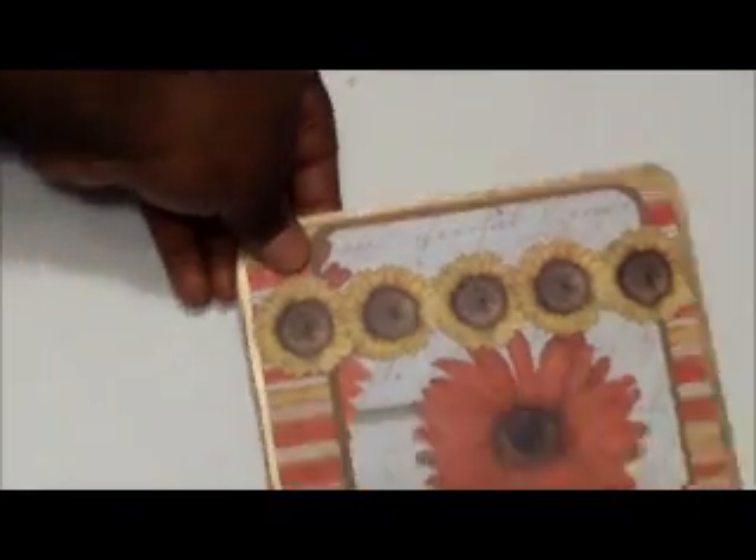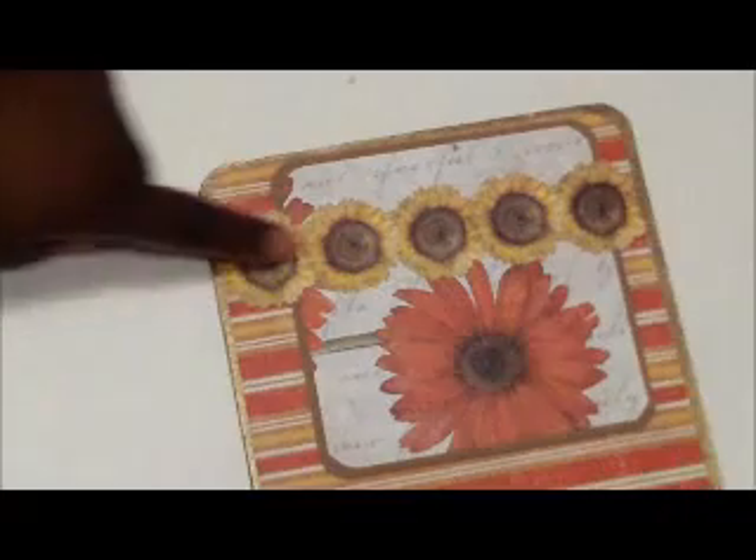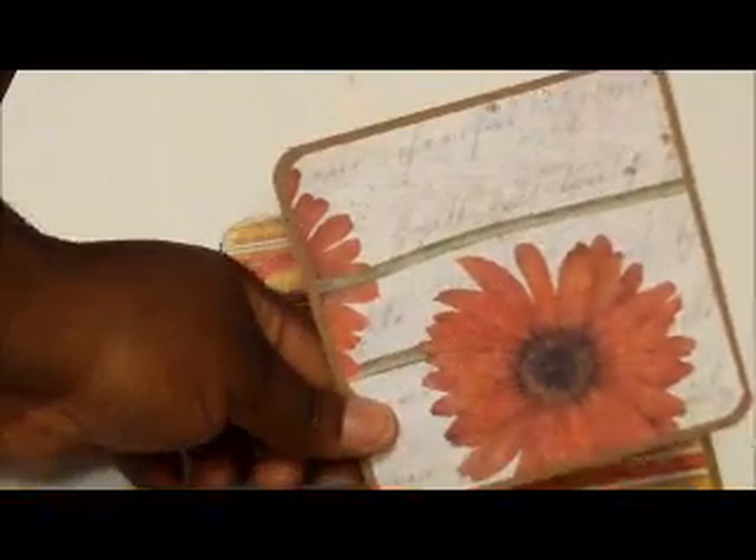Third page — I just did a little thing and stuck a photo mat and a journaling spot on this side, because I love this red — I just love it.